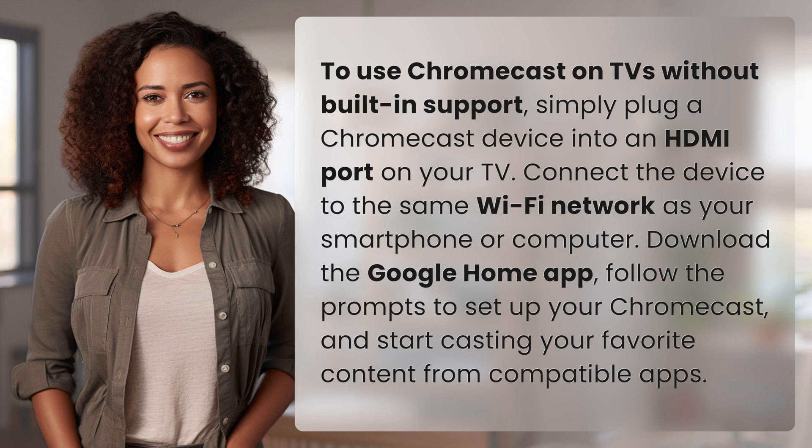Download the Google Home app, follow the prompts to set up your Chromecast, and start casting your favorite content from compatible apps.